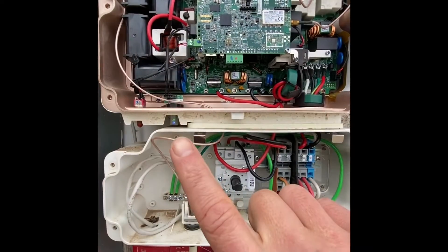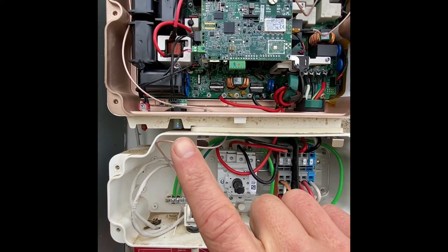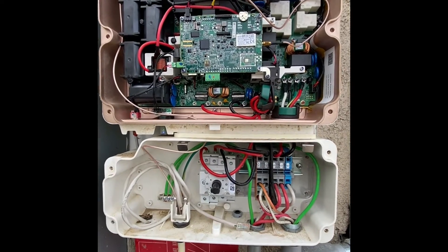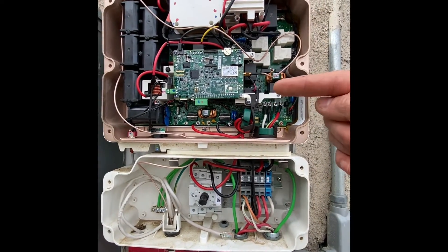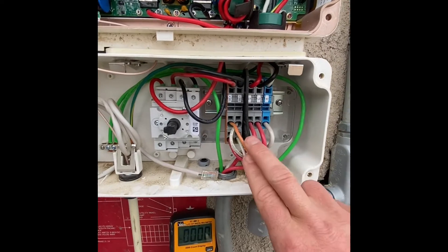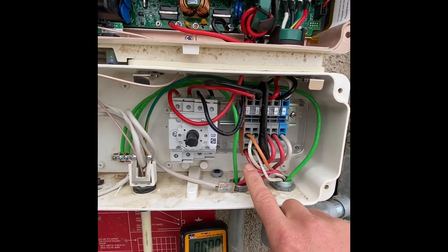This morning this was blinking green. It had been blinking green for a month. I couldn't figure it out, I talked to customer service, tested everything, and they couldn't figure it out either. They sent me a new inverter, I put that on, and it was still blinking green. I have two strings, one here and one here.